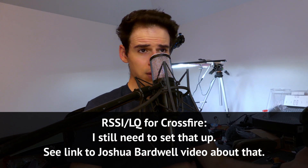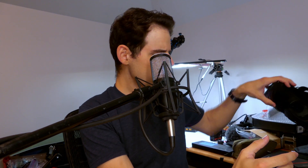Alright, I think that's it. If this was helpful, let me know guys. If you have other weird problems or quirks and you're having trouble getting your goggles set up, leave a comment below. Or if you have answers to common problems, leave those in the comments as well.